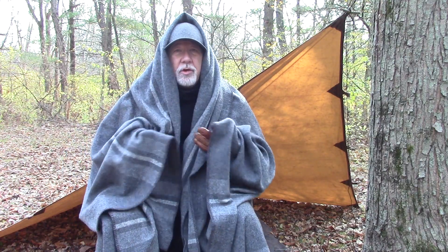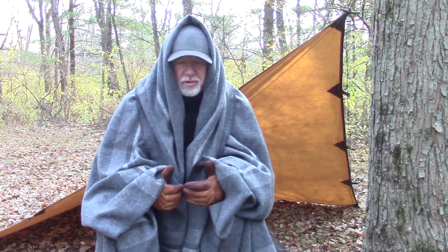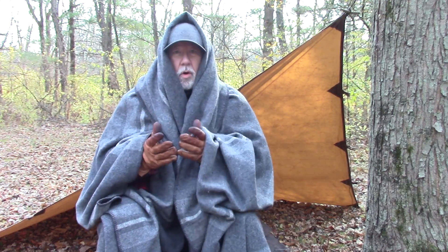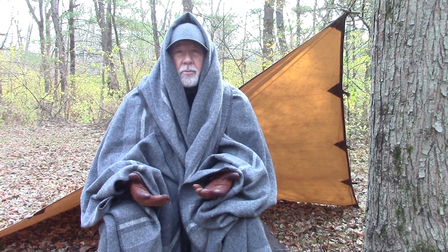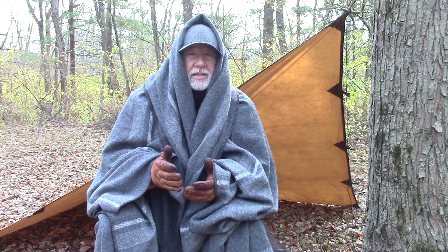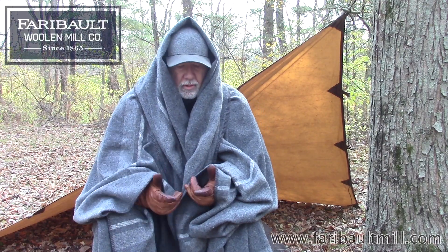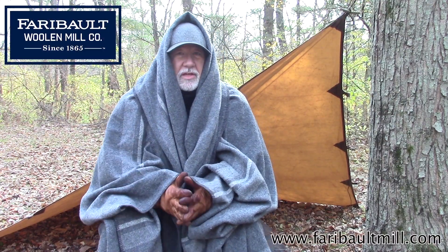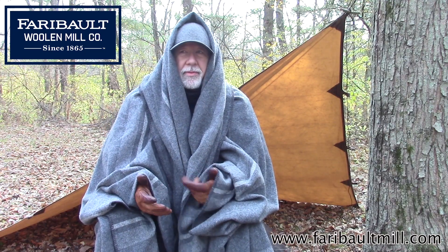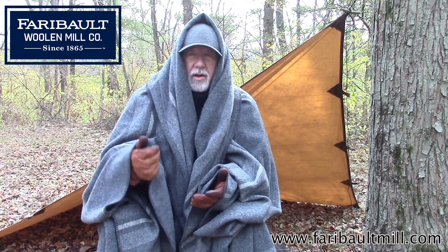Instead of just sitting here telling you how to use your blanket, I'm telling you this will keep you warm if you're sitting outside like I am right now being sedentary. This will keep you warm down to probably about 35 degrees if you are sleeping — refer to the video on how to do the blanket burrito. That will keep you down to about 35 degrees as well, as long as you're on a browse bed or elevated off the ground.